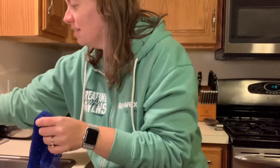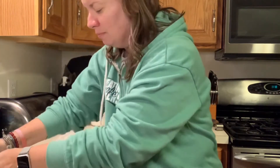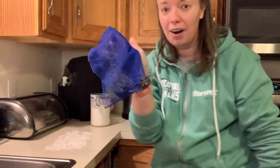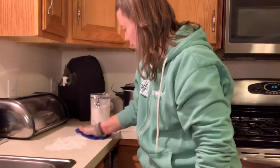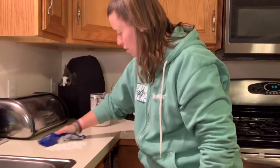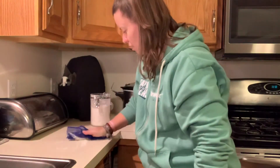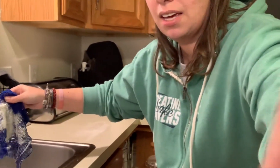So I'm just going to take my netted dishcloth, get it wet — not sopping wet, but definitely wet. And we are going to see how well it actually picks up all of this flour without a whole lot of effort. We are just going to kind of go back and forth scooping up all of that flour. I used a ton of flour, so I'm going to shake off some of the extra in the sink here.